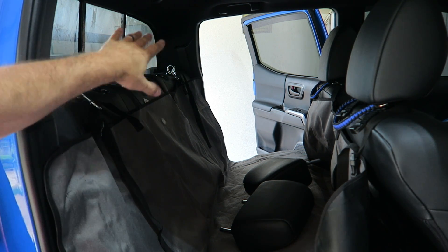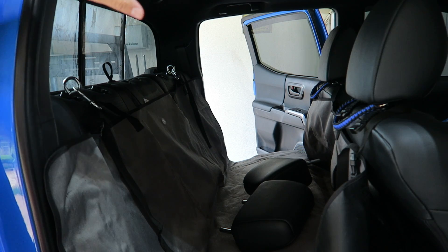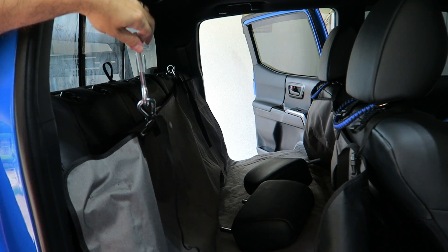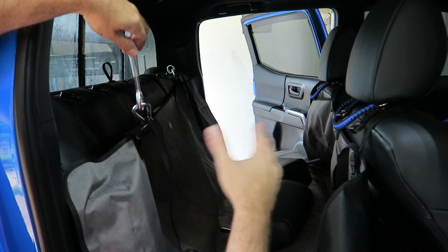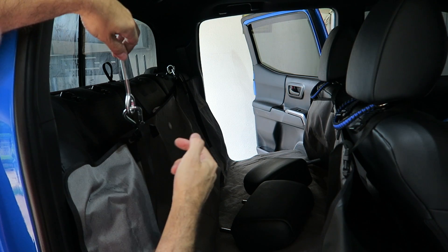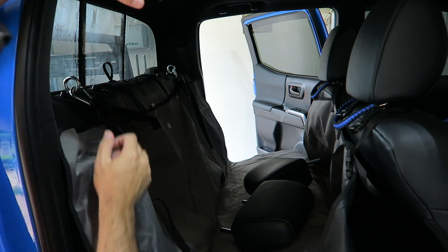Now you have full view out of the rear of your Tacoma with the pet seat protection installed. These things are easy — you can leave them connected just like this if you want to. That way, when you take this thing off and the next time you're ready to go, just pop those in and that's all you have to do. Pretty darn simple.